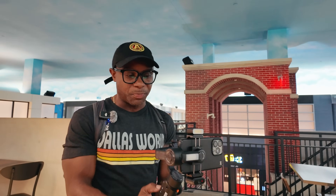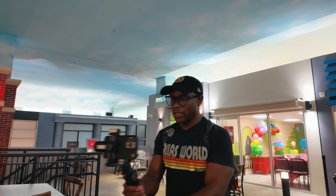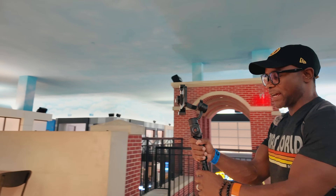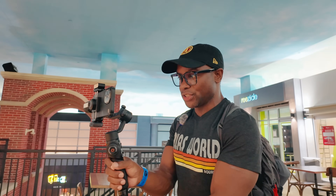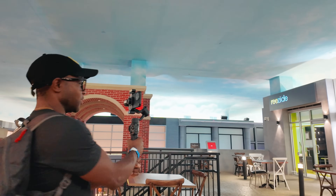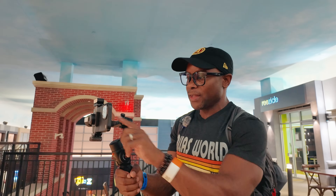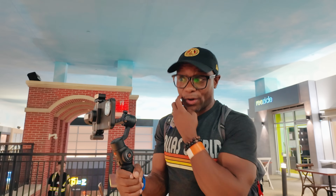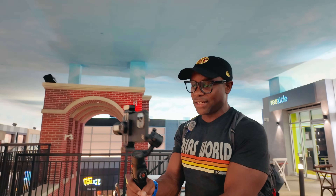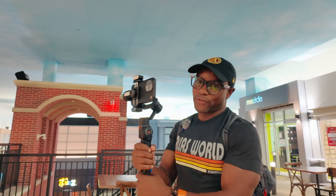Testing out the different modes — PF mode just tracks so the gimbal keeps the phone level. I can turn to the side and it goes from there, keeping the gimbal nice and level. L mode locks the gimbal and locks the phone in place, so no matter what I do the phone is consistently locked in the same position. The motor is really strong — it's actually holding this phone with my case on it, and the iPhone 15 Pro is kind of heavy. I can do a complete 360 on the handle and from there it's not moving at all.